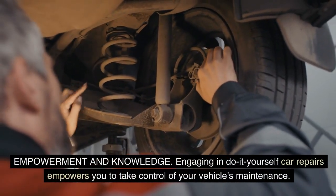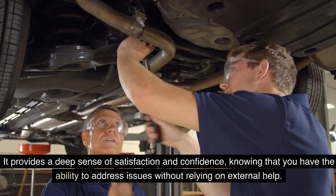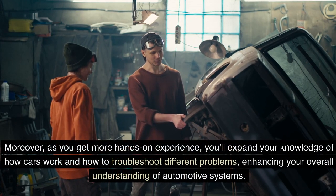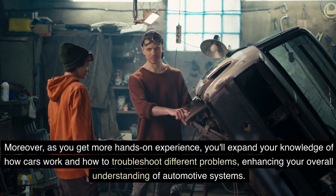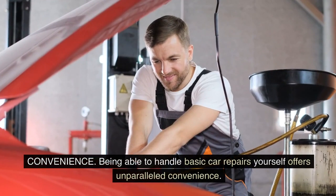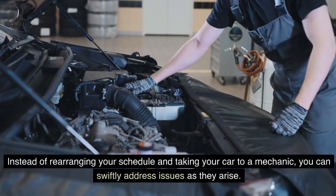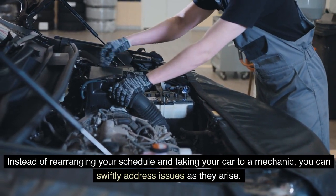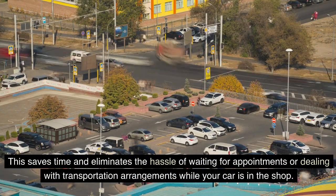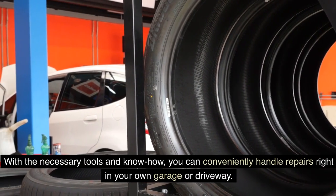Empowerment and knowledge: engaging in DIY car repairs empowers you to take control of your vehicle's maintenance. It provides a deep sense of satisfaction and confidence, knowing that you have the ability to address issues without relying on external help. As you get more hands-on experience, you'll expand your knowledge of how cars work and how to troubleshoot different problems, enhancing your overall understanding of automotive systems. Being able to handle basic car repairs yourself also offers unparalleled convenience — you can swiftly address issues as they arise, saving time and eliminating the hassle of waiting for appointments, right in your own garage or driveway.